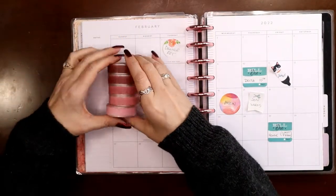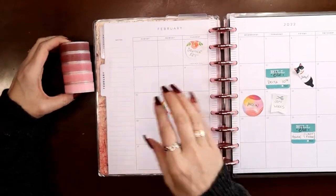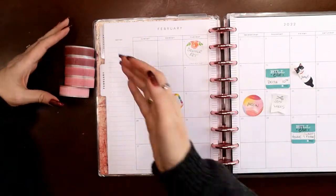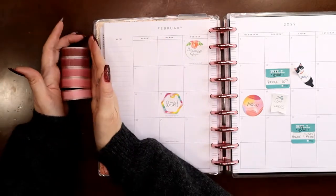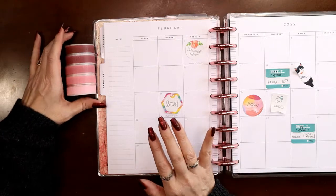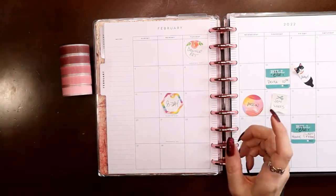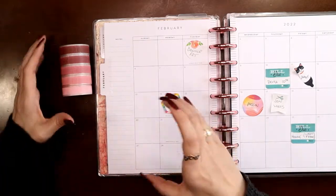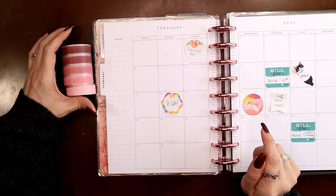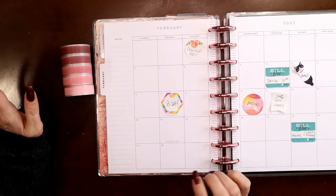I'm going to do something a teensy bit different on this video. If you follow me for a while you know I love ombré, which is when you gradually shift color from one color to another or one shade to another. I'm going to start the spread and set my color scheme with an ombré quote using the Love Letters overlay tapes. I want to film that as part of the reel, so I'm going to pause the video, get that filmed, and when I come back that will be done. You can check out my Instagram in a couple weeks to see the reel — it posts before Valentine's Day.